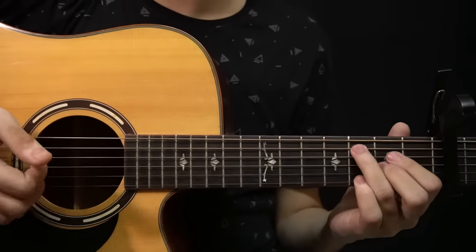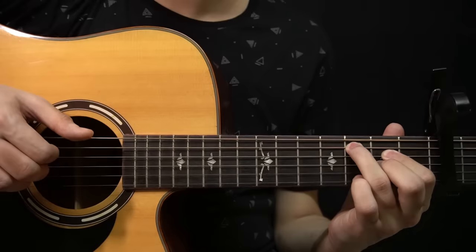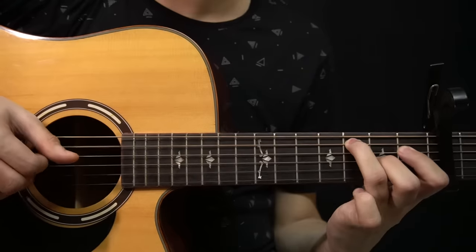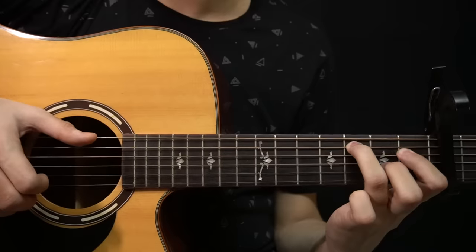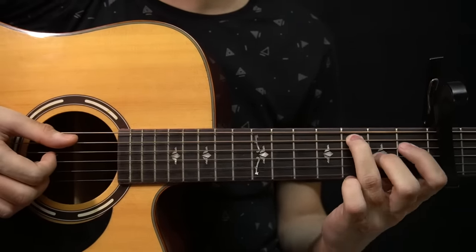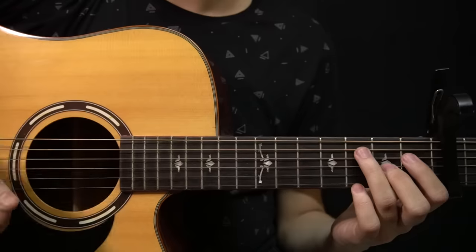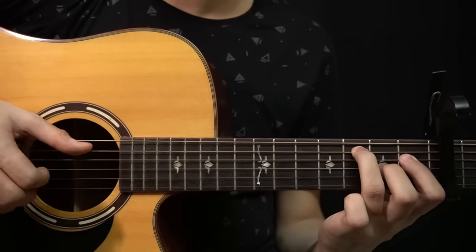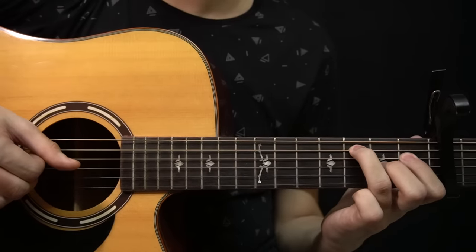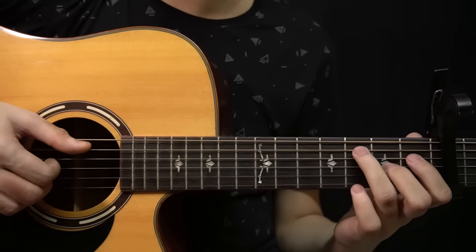So from the start of this part it sounds like this. And after that you have this part — where you change from this chord to this chord, where your index finger changes from the 2nd fret of the D string to the 1st fret of the D string. So now you're playing the 3rd fret of the A string, the 1st fret of the D string, and the 2nd fret of the G string. You start by plucking the whole chord — the A string, D string and G string together — then you play the note on the G string again, and then slap.